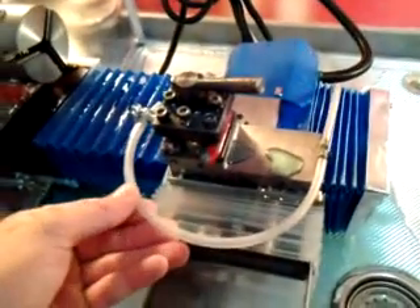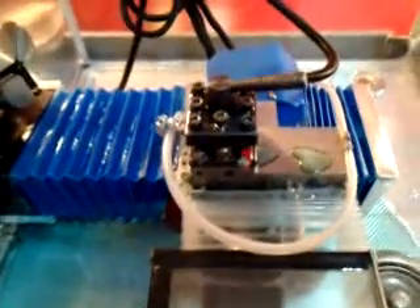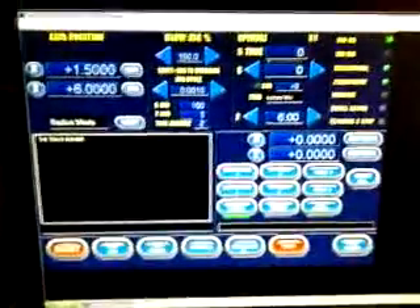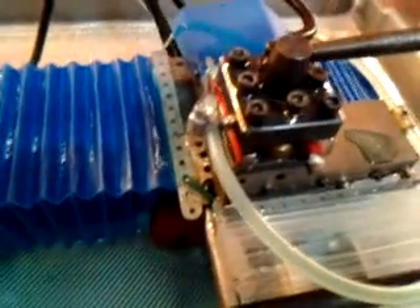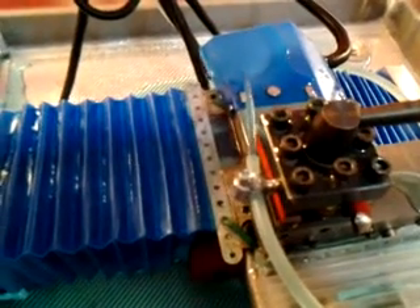I just have it plumbed up with the line that you would use for a refrigerator water dispenser and ice maker. On Mach 3, I have it set up to run on the M8 command. I also added a 25-ohm, 5-watt trim pot so I can adjust the pressure.